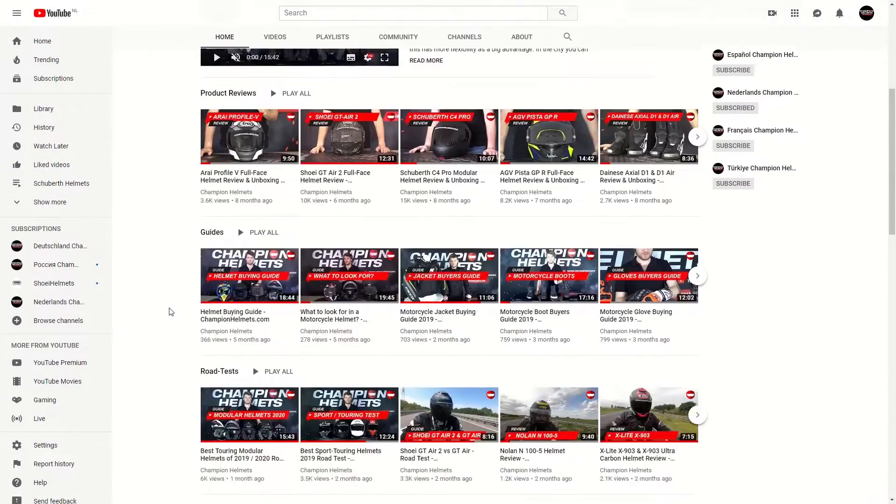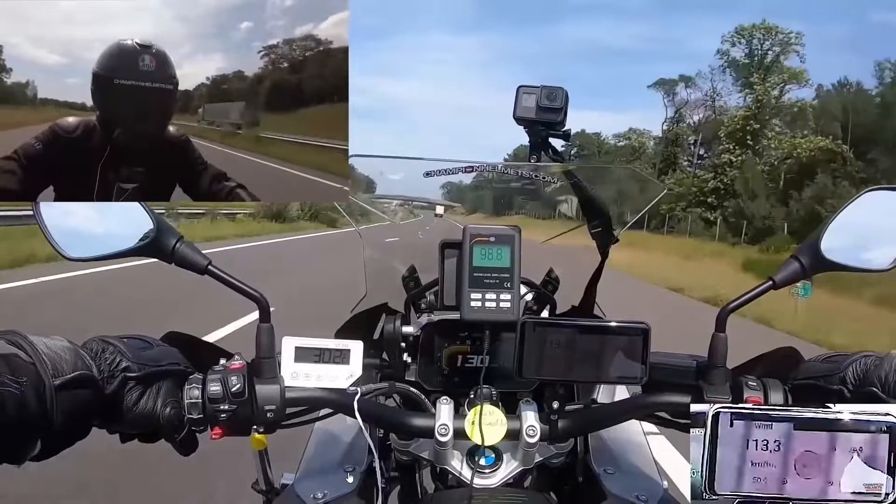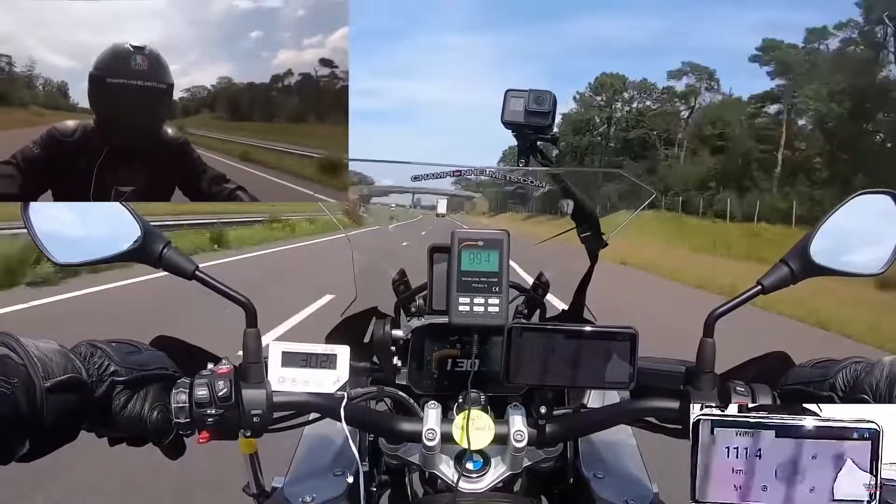If you want to check out our dedicated reviews for either of these helmets, or if you want to see any of our other road tests, then please head on over to our YouTube channel, where you can take a look at our review and road test playlists.